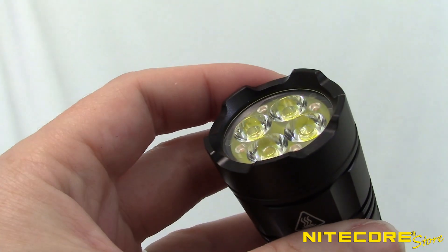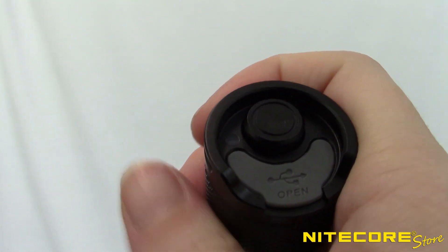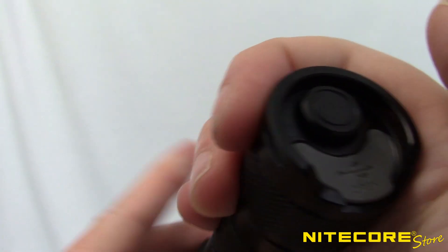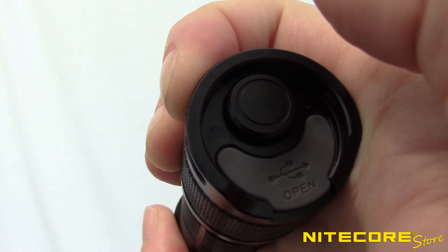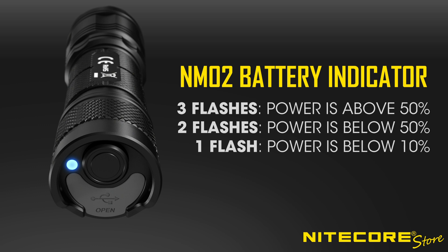The NM02 includes a built-in battery indicator so you always know how much charge is remaining. To check the remaining battery while the flashlight is turned off, click-press the tail cap button, and the blue LED indicator light will flash three times, two times, or one time to indicate the remaining level. Three flashes indicates power is over 50%, two flashes indicates power is below 50%, and one flash indicates that the remaining power is below 10% and it is time to charge.